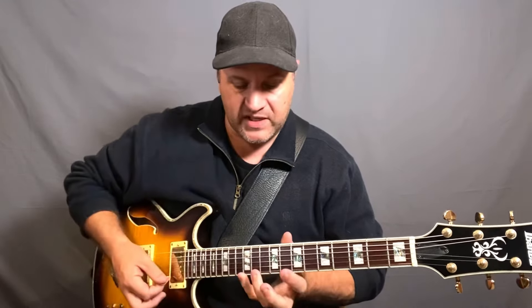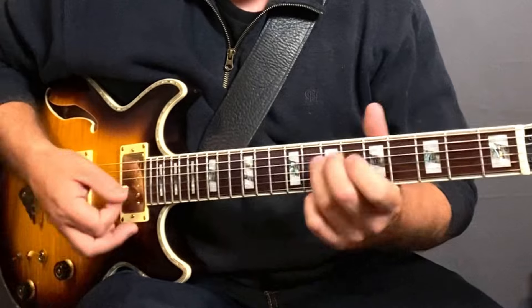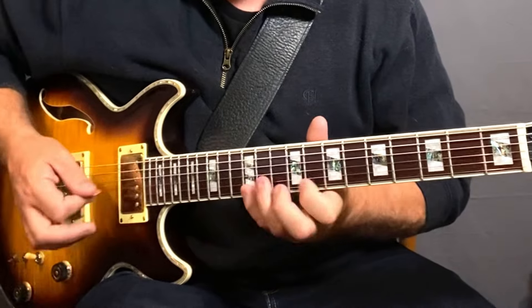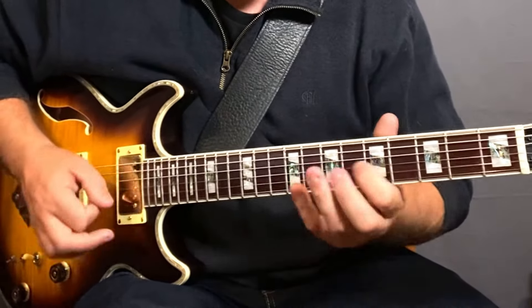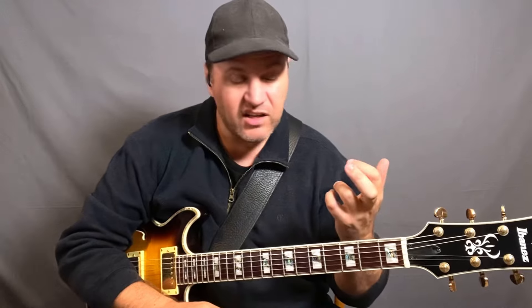Another one is the sweep picking type thing. A lot of times people think of sweep picking as being part of shred guitar, and sure it is part of that. But what if you took sweep picking and applied it to pentatonic? All of those notes belong in the pentatonic. Just taking the shape of the A minor pentatonic and kind of sweeping through it — that's another thing you can try with pentatonic.